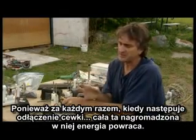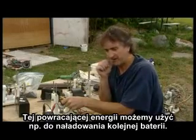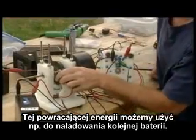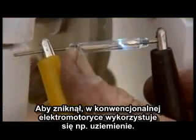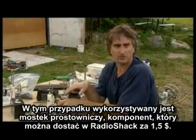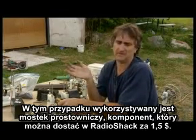Every time that coil turns off, all the energy contained in the coil comes kicking back. You can take that energy that kicks back and put it into a second battery and charge it up. To make that arc vanish, conventional electric motor builders will just ground it out, but what you want to do is put a full wave bridge rectifier — a component you can get at Radio Shack for $1.50 — which changes AC into DC.